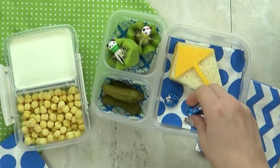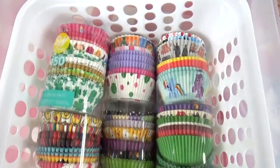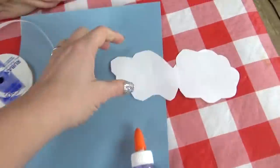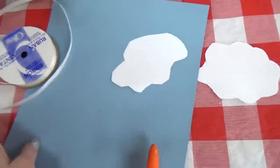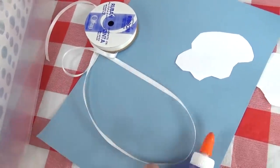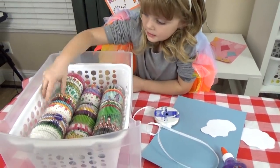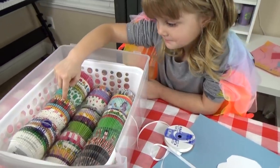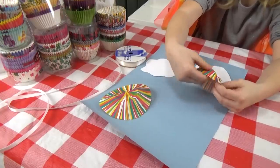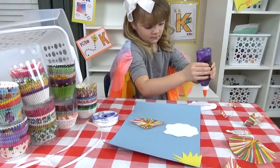Now before Lily digs into lunch, we do have a really simple craft today. We're going to make a paper kite craft using cupcake liners. I have quite a large selection of cupcake liners for her to choose from. For this craft, she's also going to need some white paper cut into clouds, some blue construction paper, and for the tail of the kite, some ribbon — I really think yarn would work better, but we don't have any yarn, so we're just gonna go with the ribbon. Once you've selected a cupcake liner, all you have to do is flatten it out and then very carefully cut it into a diamond to look like a kite.